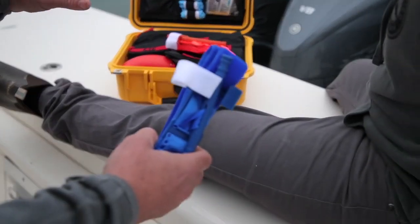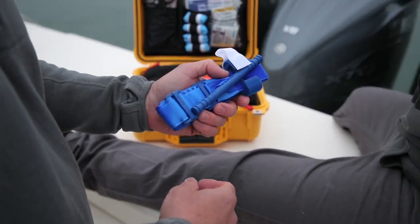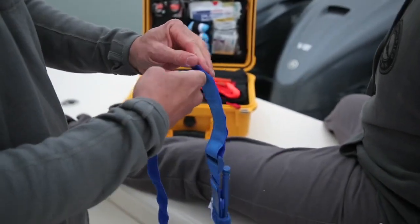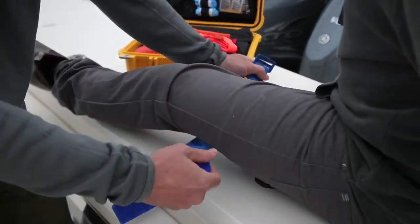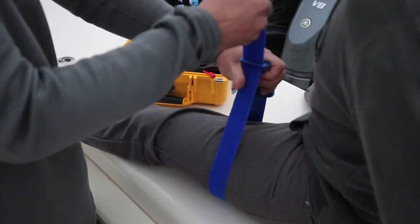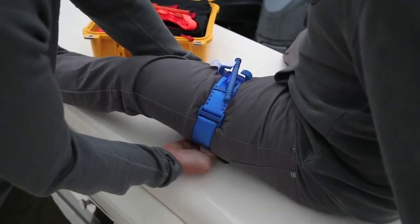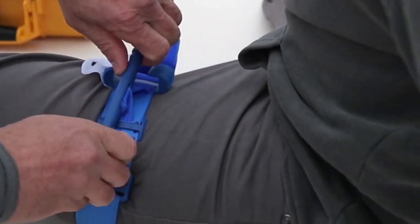We want to demonstrate a lower extremity or leg application of your tourniquet. A simple scenario could be a prop injury, a shark bite, or any sort of injury to your lower extremity — and we want to stop bleeding fast. Take your tourniquet, open it up and take it out of the retention buckle. Slide it under his leg, bringing it up through, making sure there's nothing — if he's wearing pants — in his pocket. Cinch this down as tight as you can, bring the strap back around, and now utilize the windlass.